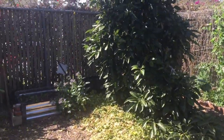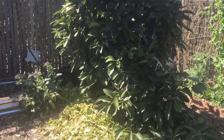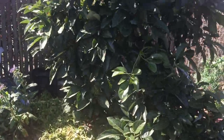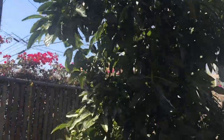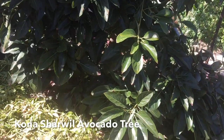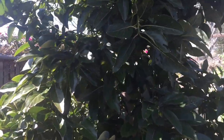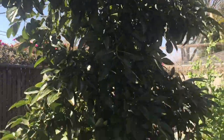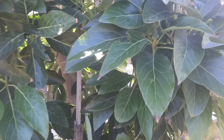Hey everybody, I got a special treat for you today. I'm here at the home of one of my friends I met from the California Rare Fruit Growers Club. Look at this beautiful specimen here — this is the Kona Sharwell avocado tree. Oh my goodness, it is just magnificent and beautiful in every way. I love this tree so much. This is my ideal shape, size, and height for an avocado tree. It's just fantastic. Let's come take a closer look.